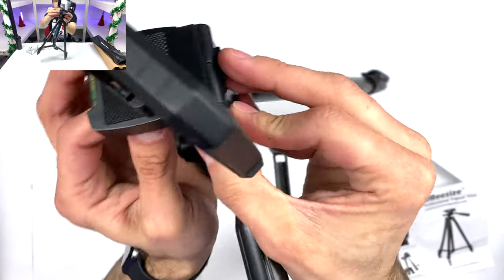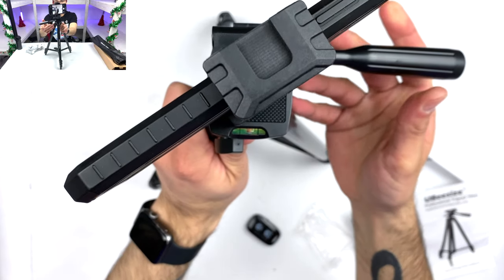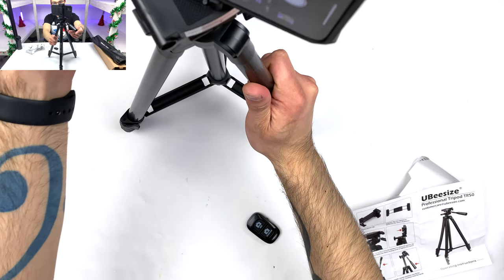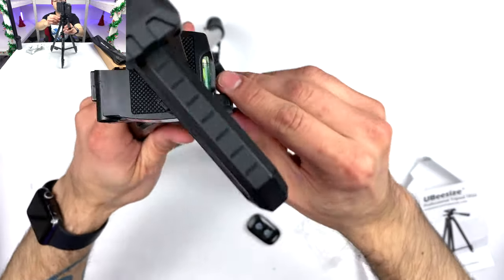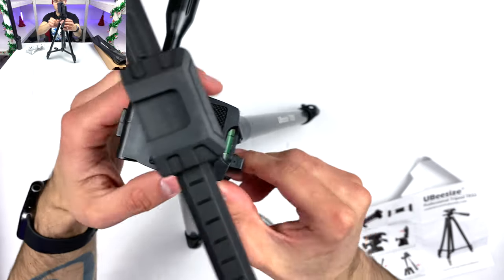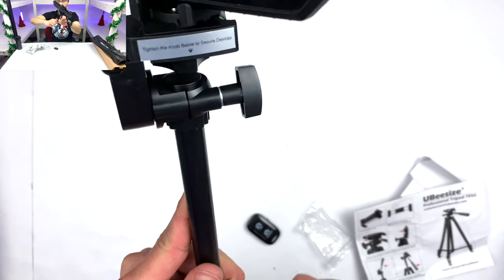You lock this little knob so it doesn't move on you. The level lets you adjust so your shots can be perfectly leveled — that's actually pretty cool. There's another knob I didn't even see: you tighten it up so this section locks. It has way more adjustability than I thought it would. And then this knob is the one you use to lock the height — it goes up like that. Let's see just how tall this thing gets.